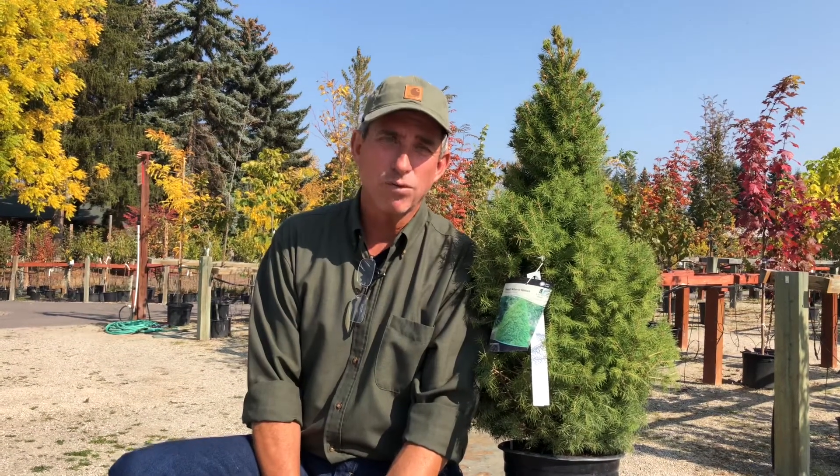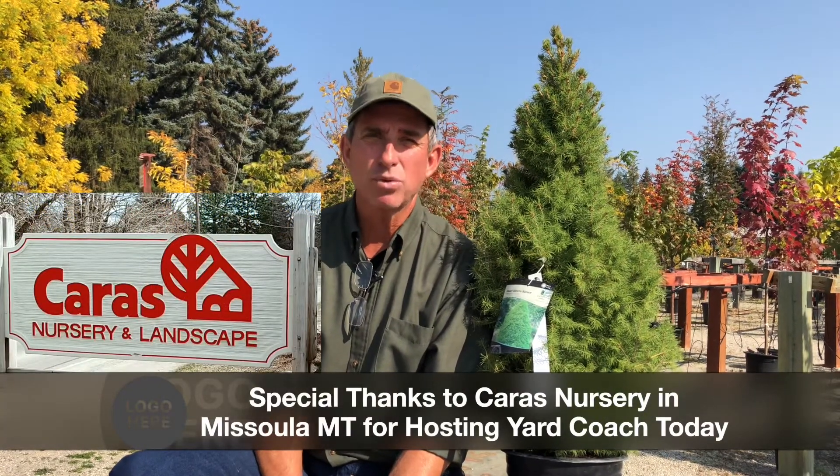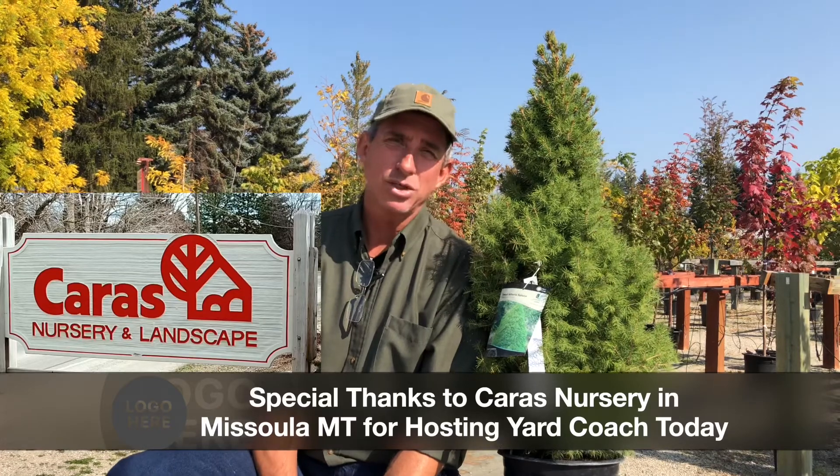Guys, thanks for sticking with me. Check out some of the other videos and look for some of the informative landscape videos I have for you too. I'll take you down the landscape tour in places that you didn't think you knew anything about, and I think you'd enjoy it. So until next week, coach here — you guys take care.